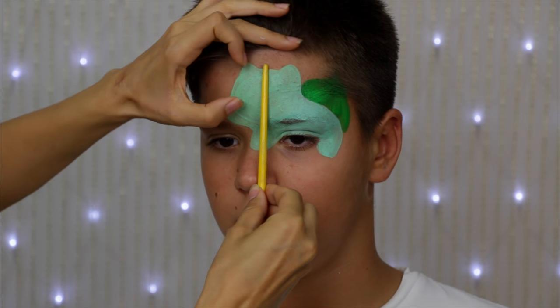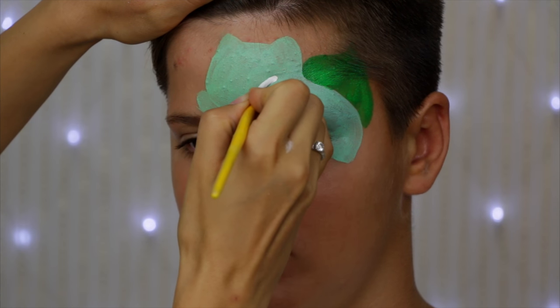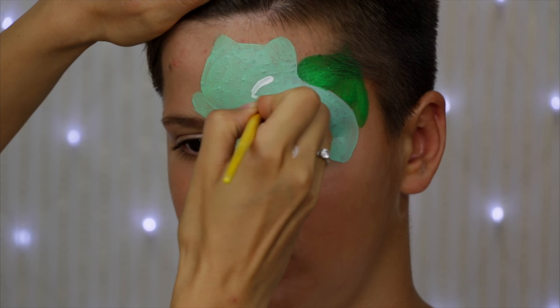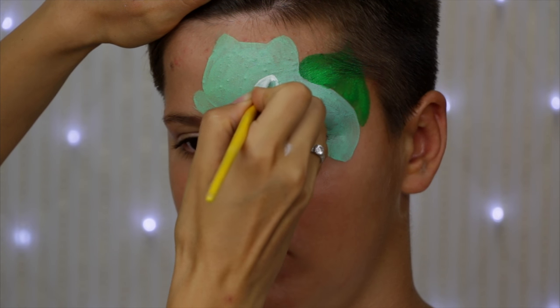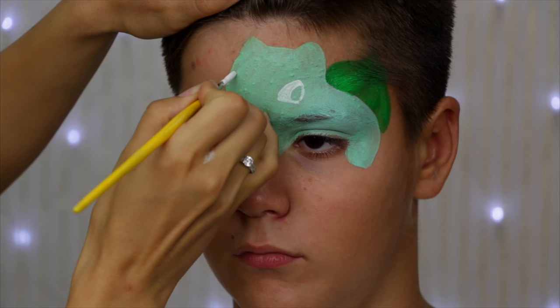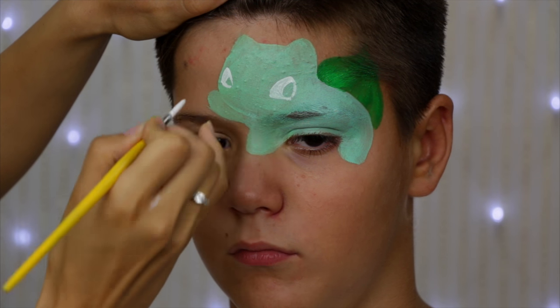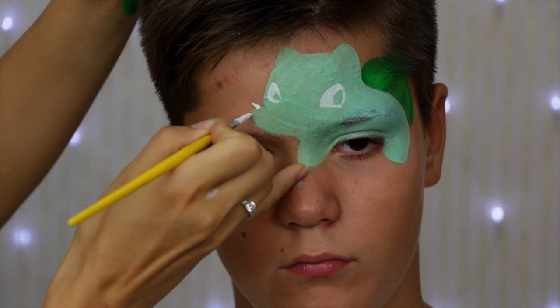Now find the center of the face of the Bulbasaur, divide the face into the top half and bottom half, and place the eyes on the line in between these two halves. Getting the eyes and the mouth in place can be a little bit tricky, so use a picture for inspiration, try to copy it, and practice on a piece of paper before you move to face paint.